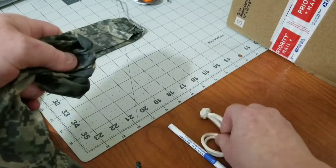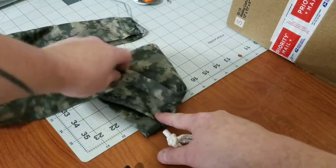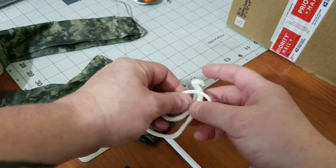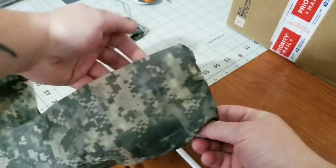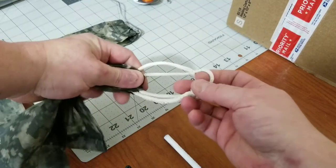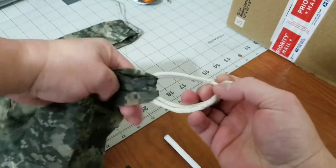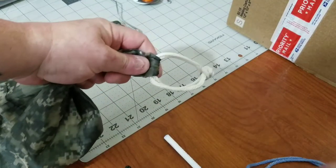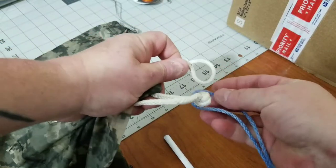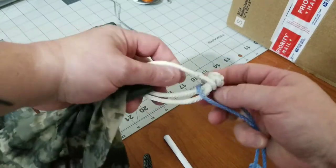Again, pretend like this is the end of your hammock and you're going to replace the continuous loop with a soft shackle. You have the soft shackle installed into the continuous loop of your hammock, and you're thinking you just need to close the soft shackle so you can open and close it and connect this. You can do that, but it's going to shorten up the length of your soft shackle.